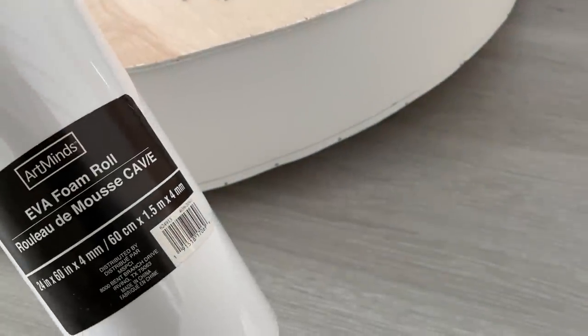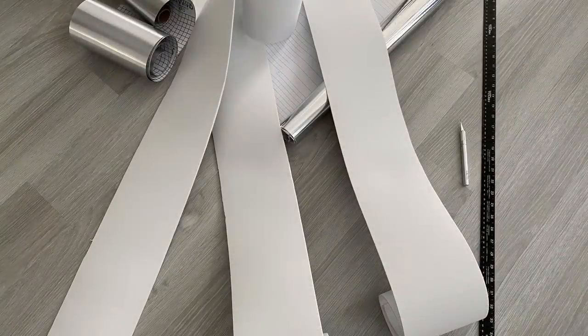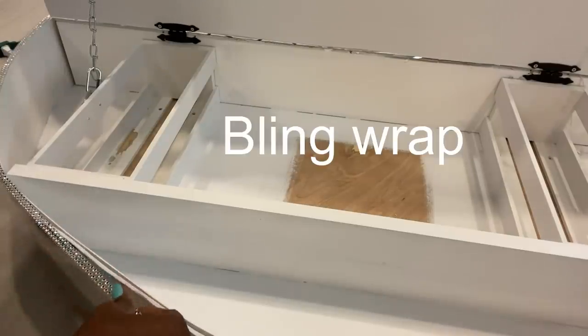I'm going to remove the remaining tape. I won't be opening the bottom, though — you can open the bottom if you like, but I left mine closed. These sides here will be covered with a foam roll that I got from Michaels, and these rolls will be cut to size and covered up with mirror reflective paper. I didn't really like how this part was looking so I'm going to be covering that up with diamond wrap.